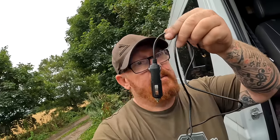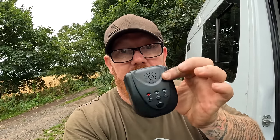It does come with a cable, but we're not going to be using this. I'm going to cut this off and hardwire it into a fused cable that's already in the van, which will then attach to this unit.